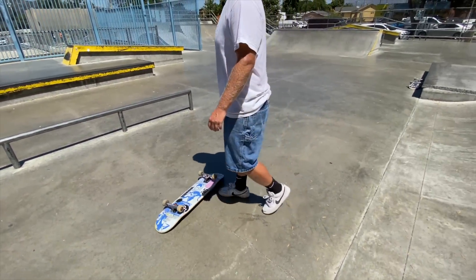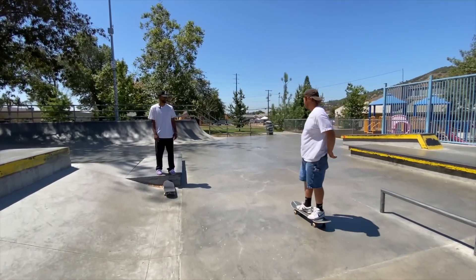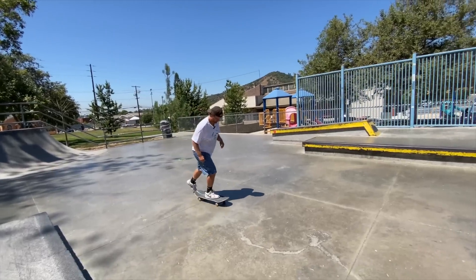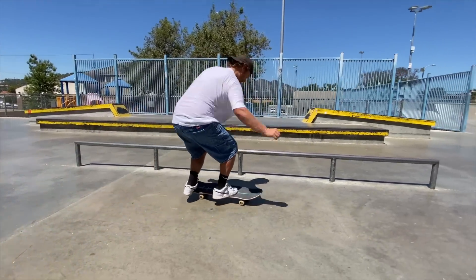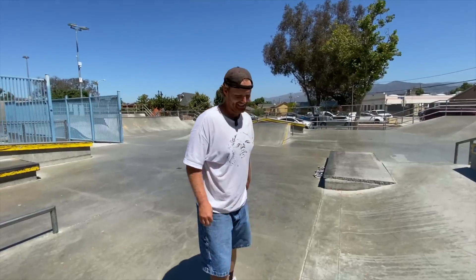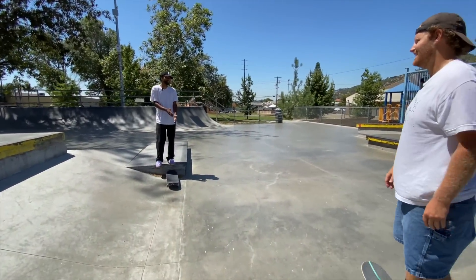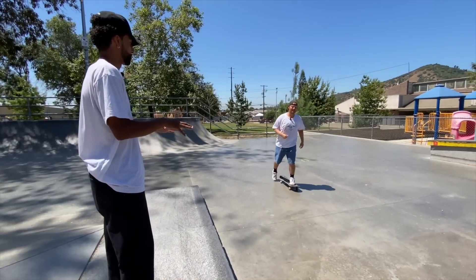My front foot was at least... No, that was better — coming down on top of the board. It was like right under you; the flick just wasn't as quick. It's just out in front of me. That's good — it's there. That's not the hardest thing to correct. You're getting the flick, you're getting the turn — all of that's working.